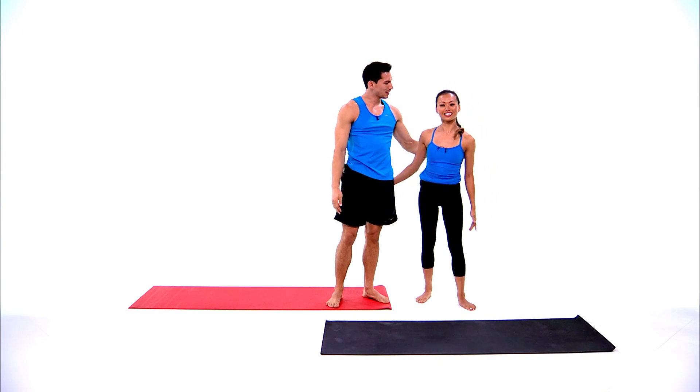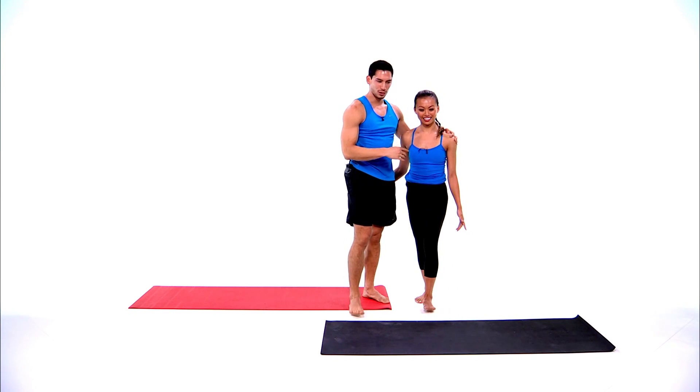Okay, so next we're going to switch places. Serena took us through the yoga portion, so now I'm going to take us through the high intensity interval portion. The HIIT training today will consist of two circuits, each comprised of three exercises, each being 30 seconds for three rounds, with 15 seconds between each round.